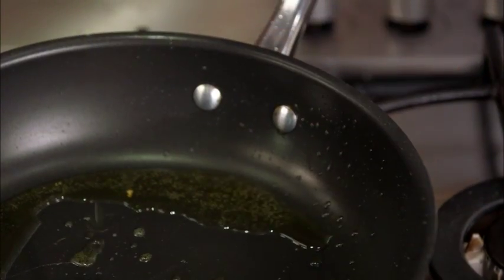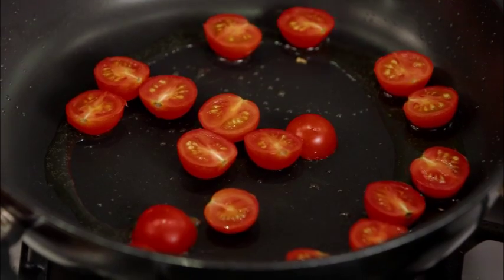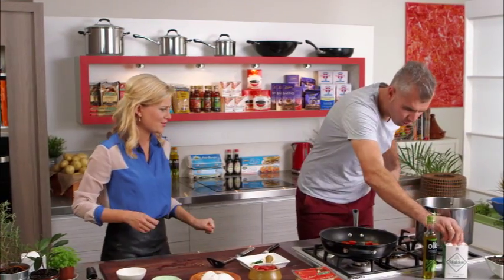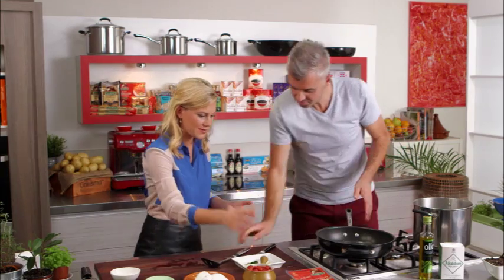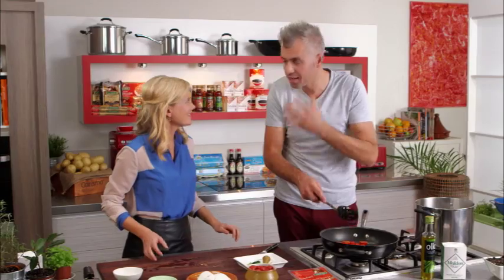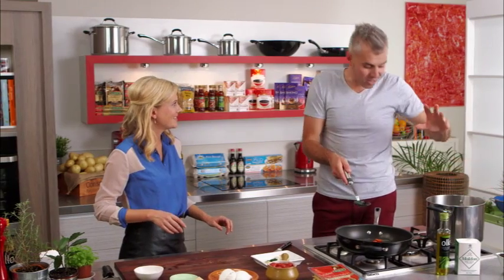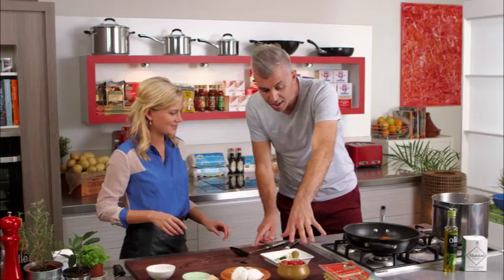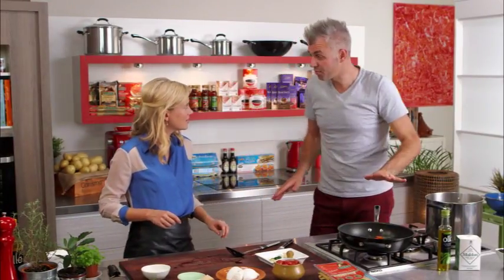Cherry tomatoes, in they go. Heat back up now — I'm getting my heat really nice and hot. I really want to blister the skin of these cherry tomatoes, pop open that flesh, get all that juice happening, get all the flavours. Some salt always helps here. You'd be amazed how much that oil has taken on the garlic and the basil — just so quickly. I'm going to collapse them down, then add in the canned tomato and rapid cook that for three to five minutes. It's just going to collapse again, then we turn it off and drop our pasta.